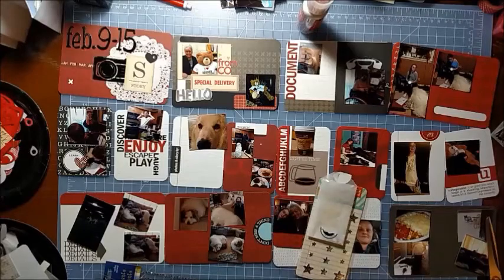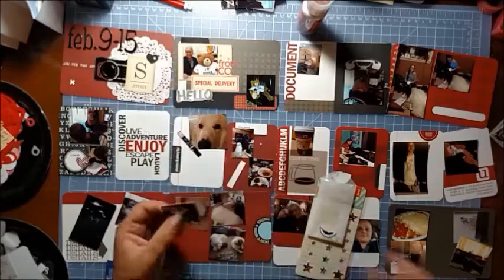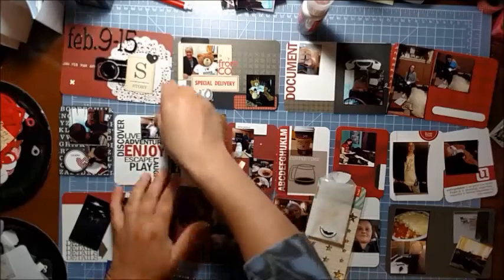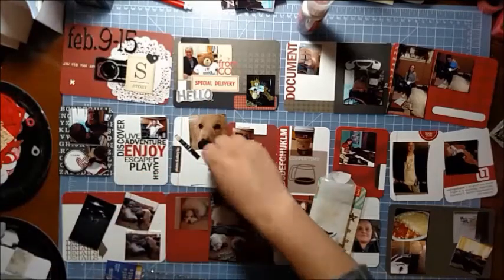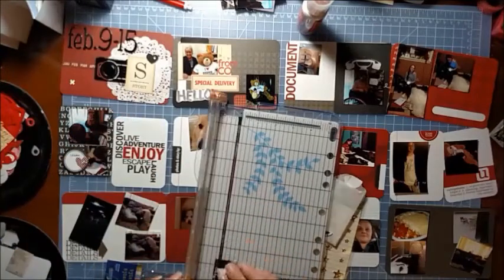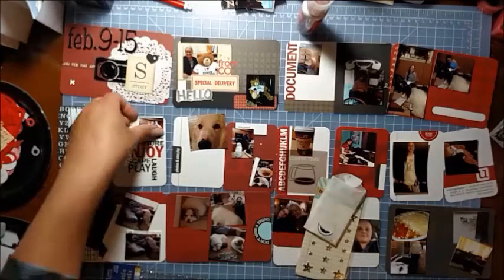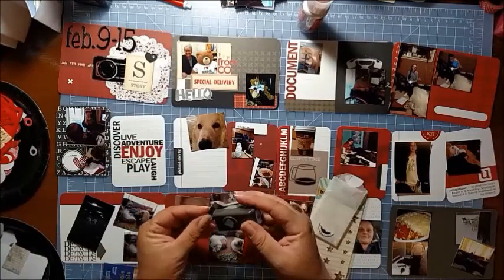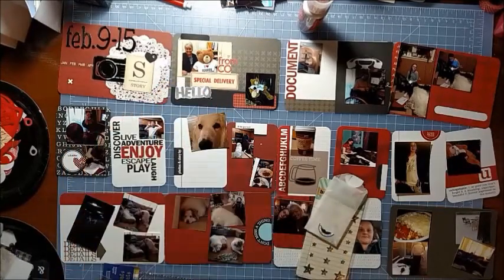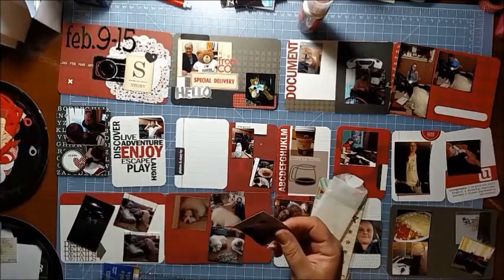The next card says Discover, Enjoy, Escape, Play. I want this picture of my boyfriend being goofy - he's happy and making faces at me so I can take the picture. I totally cut that picture like 20 different times and butchered it, and then realized I just can't cut straight. So I got my paper trimmer out and trimmed it up, added adhesive, and then decided I needed to round that corner. So it's kind of messy, but it works, and that one's done.